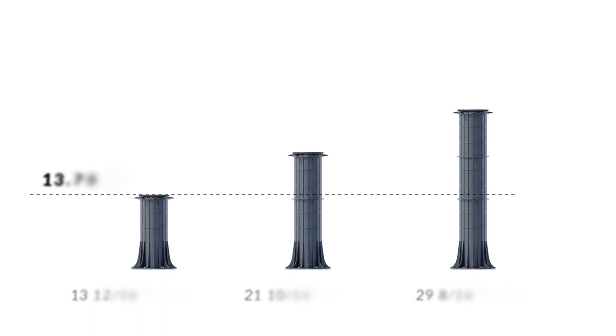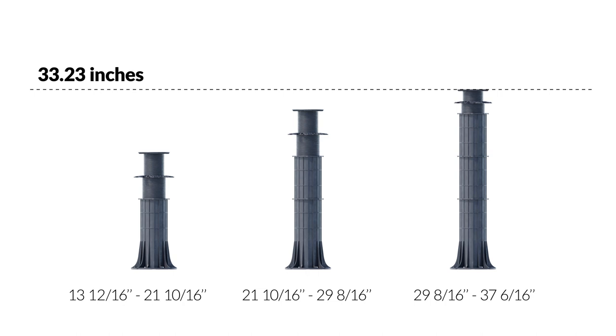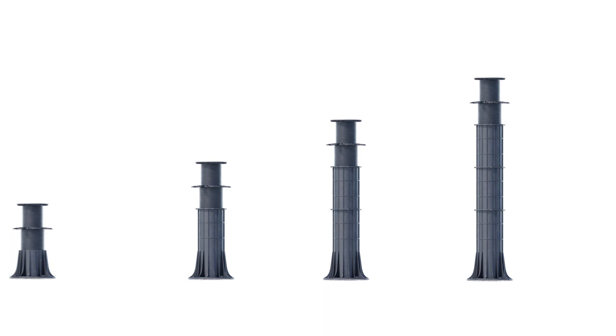The height ranges of pedestals with a height coupler are: from 13-12/16 to 21-10/16 inches, from 21-10/16 to 29-8/16 inches, and from 29-8/16 to 37-6/16 inches. It is possible to use pedestals of even greater height.